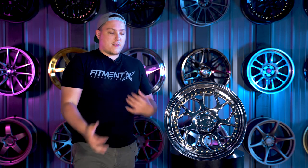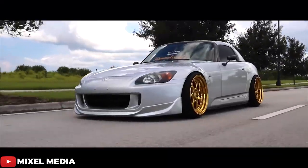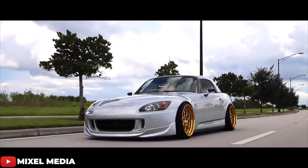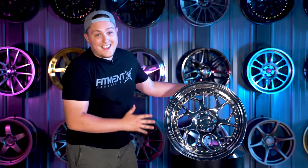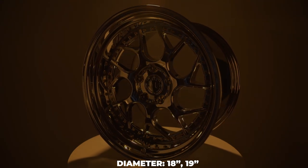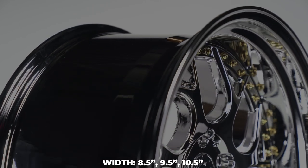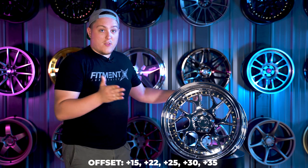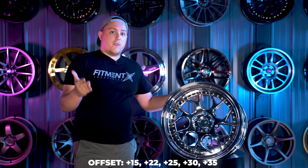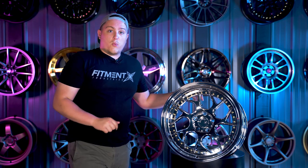A couple other features on the DS01 is that they can be offered in a pretty decent size range — hence why they're in the DS lineup catered toward the stance scene. This one we have here is an 18 by 10.5. They offer these from 18 and 19 inches in diameter, with widths ranging from 8.5 all the way up to 10.5 inches. With offsets ranging from plus 35 all the way down to plus 15, you can achieve a pretty aggressive stance with these wheels.